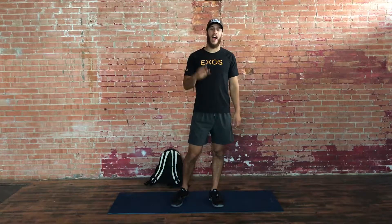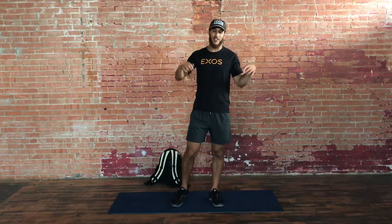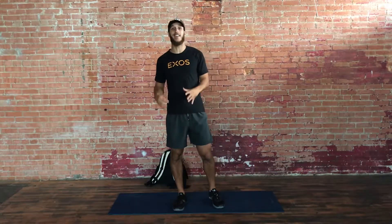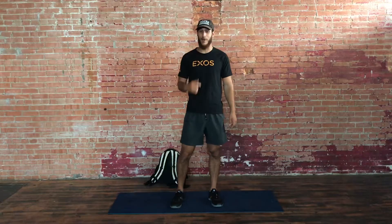Welcome back to another circuit. We got three movements that we're going to repeat three times. I'm in a new location — I love the brick wall and the lighting in here. I got AC and fan, which is a big plus.